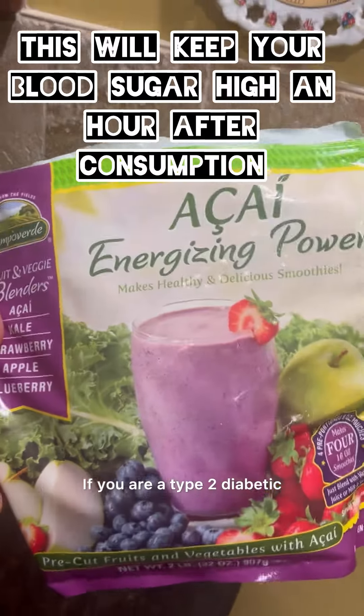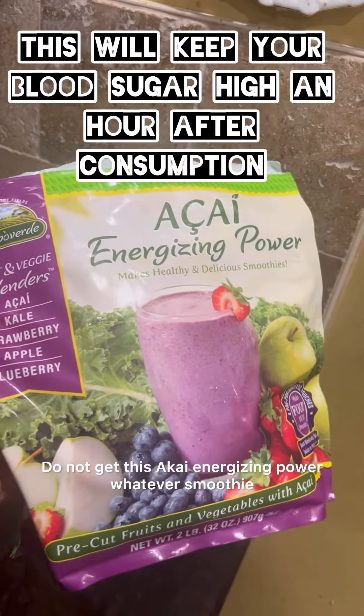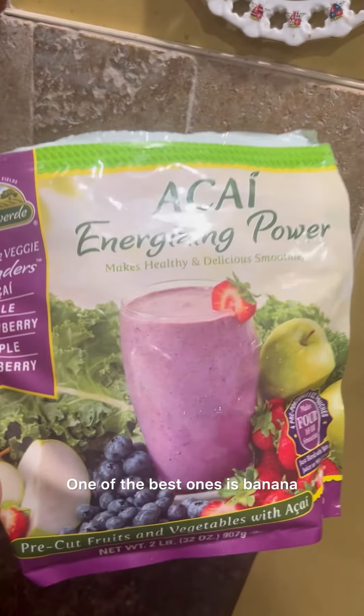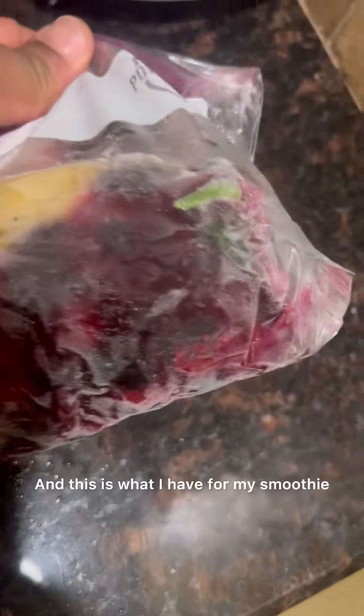If you are a type 2 diabetic, not all smoothies are good for you. Do not get that acai energizing power smoothie. It's best to make your own. One of the best ones is banana and spinach with no sugar added. As you can see, I add blueberry to mine and I freeze it up, and this is what I have for my smoothie.